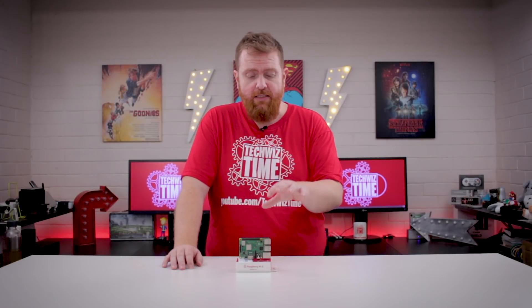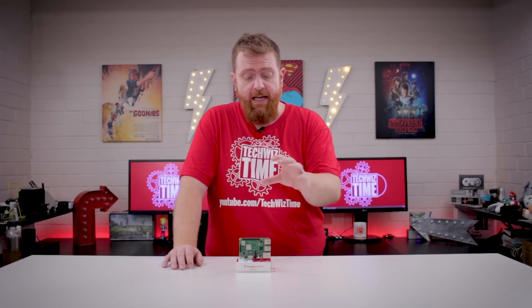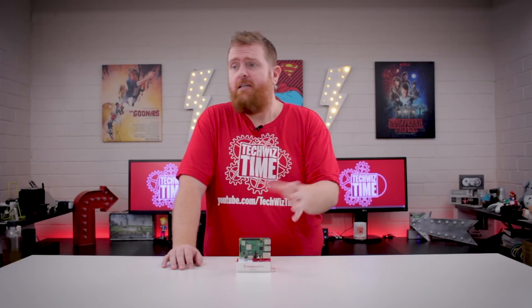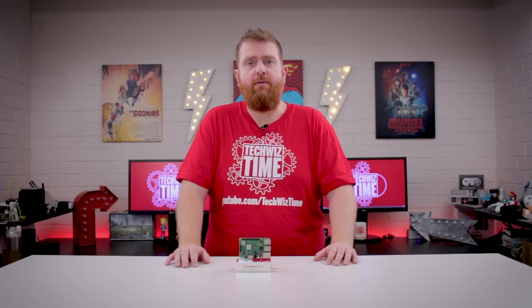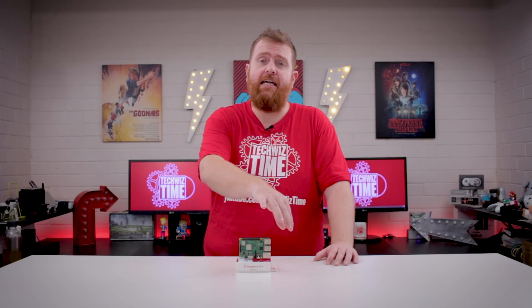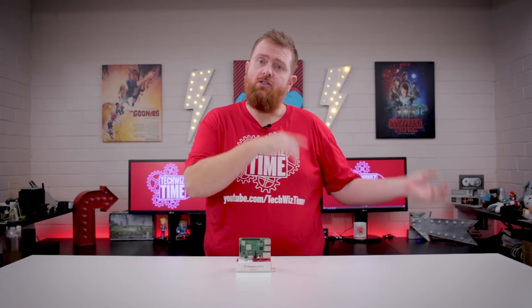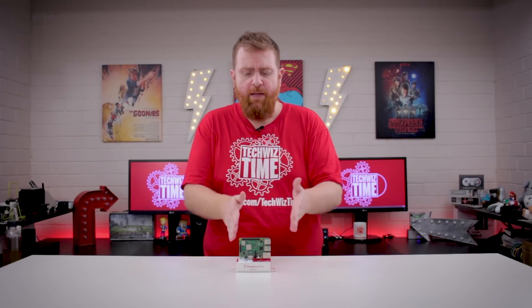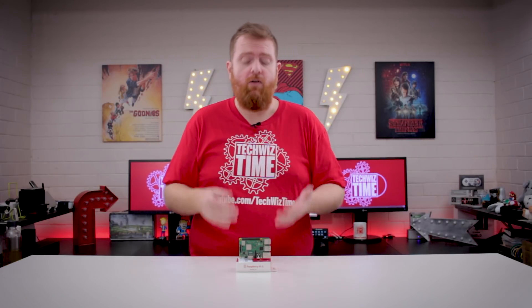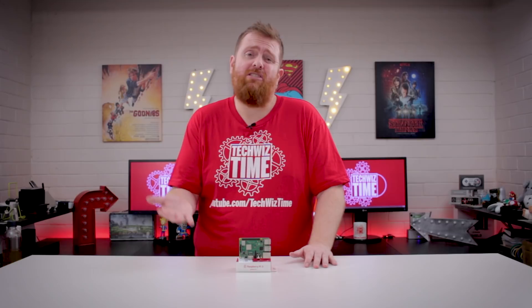Something I want to test out is running this device via ethernet with a USB camera hooked up to it. It's a great idea because you've got the bandwidth of around 300 megabits per second as well as power over ethernet, so you just need to run one cable directly from the device to your PoE switch and it's powered and ready to go. If you want to see something like that, leave a comment below and let me know.